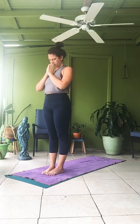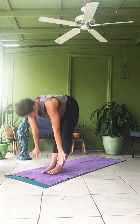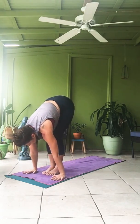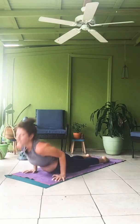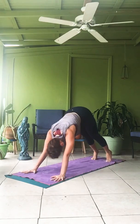Loka Samastha Sukinova Bantu. Om Shanti, Shanti, Shanti. Inhale, arms up. Exhale. Lengthen. Chaturanga. Inhale up. Exhale, down dog. Step or hop through, and you can lie down into your final rest.